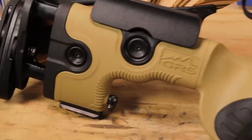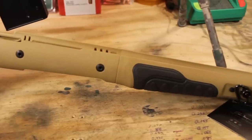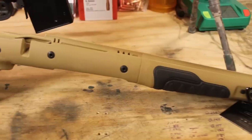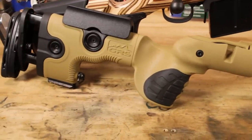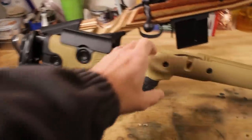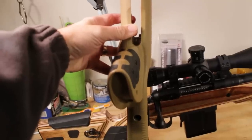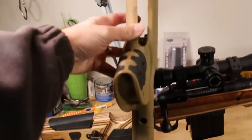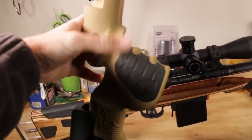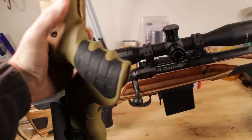The second stock we're testing is the GRS Bifrost — one of the strangest looking stocks on the market. It's the next evolution of their Berserk, which is an excellent stock I previously reviewed. The most extreme feature is the grip: it does not line up with the center axis of the stock — it is both offset and canted at an angle. This is totally unique in the industry. While some stocks offer offset, getting both offset and cant straight from the factory is something I have not seen anywhere else.